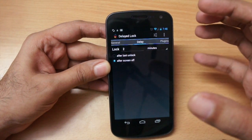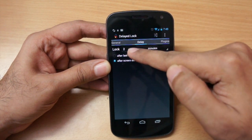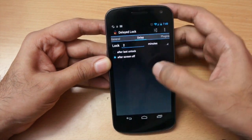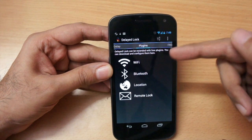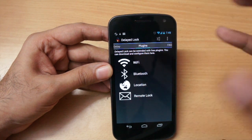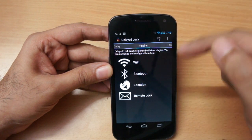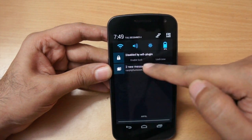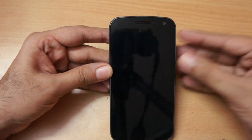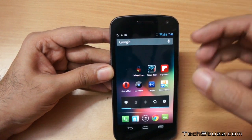By default, without this app, if you switch off your phone it locks immediately. With Delayed Lock you get a customizable delay — I have set it to two minutes, but you can set it to five minutes, ten minutes, or whatever you like. Apart from this, there's one more neat feature: you get plugins. For example, I'm using the Wi-Fi plugin. When I'm in my office or at home, it disables the lock, and the moment I move away it detects that Wi-Fi network is gone and locks the device again.